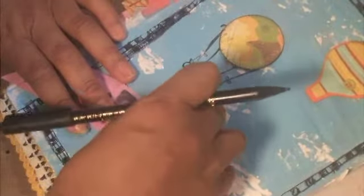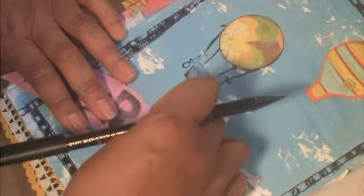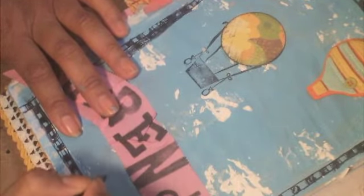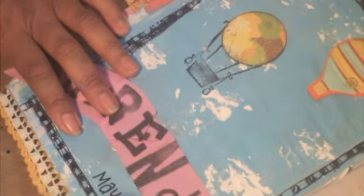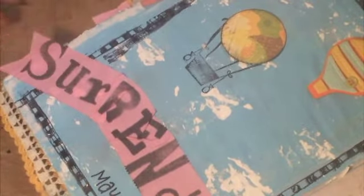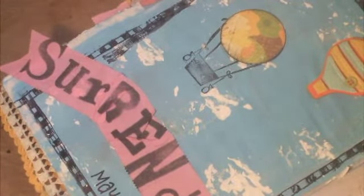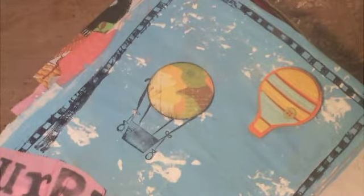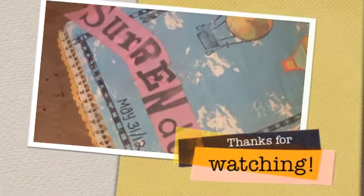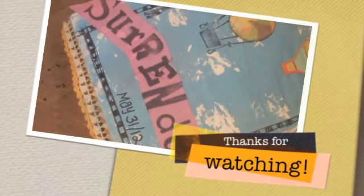Remember to surrender, people. If you can't do something, let it go. If you have to force it, it's not meant to be. I put the date there to fill in the page, but I really like the open breeziness of this page — the hot air balloons just kind of floating in space, going where the wind takes them, surrendering to the beauty of the day. I hope you all have a beautiful, creative day, and we'll see you next time. Bye!